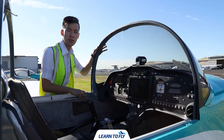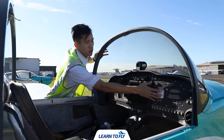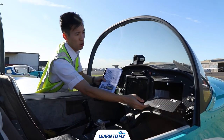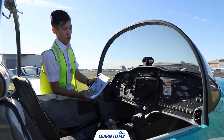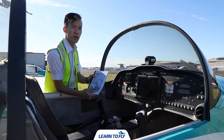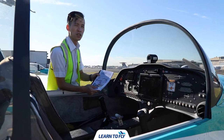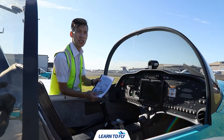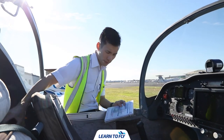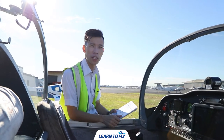Another important item to check is the Pilot Operating Handbook. In this Sling aircraft, it is in the forward compartment. It contains information about the aircraft including the pre-flight inspection, normal procedures, emergency procedures, and some performance data. After we have checked the documents, we put them in the rear and pull out the checklist to proceed with the cabin checks.